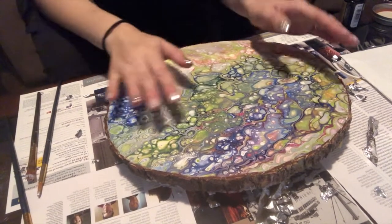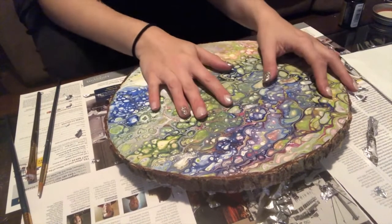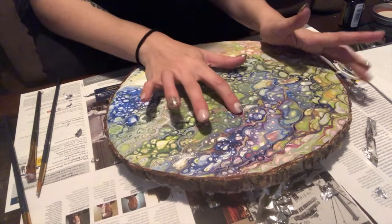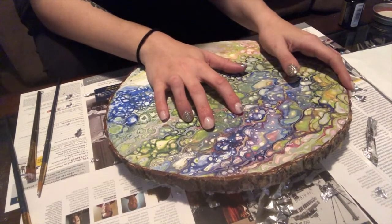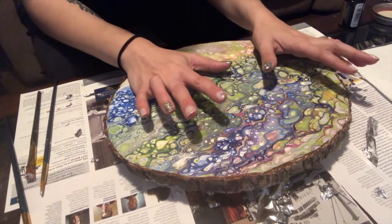Hey everyone, welcome to Abstract Boss. I'm going to be showing you guys how to silver leaf the edge of this wood piece that I created. I'm not hugely fond of this piece, but I think with the silver edge it's really going to sharpen it up, and that's kind of where I'm super in my zone.